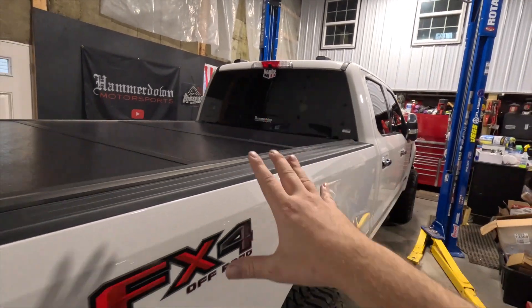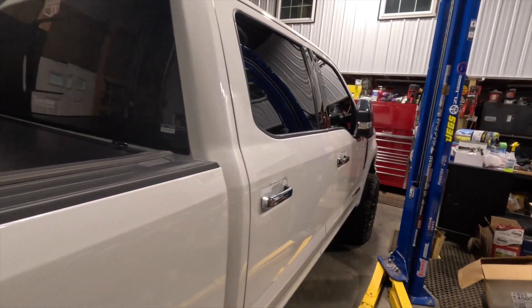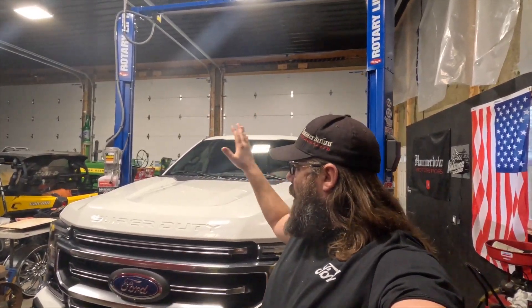Those are the things on this list — things I see that maybe you should think about before modding your truck. That's the purpose of this video. Drop in the comments if there's something you don't like about my truck or something I forgot that you'd add to this list. If you enjoyed this video, give it a big thumbs up, and if you're new to the channel, hit that subscribe button. As always, keep that hammer down.